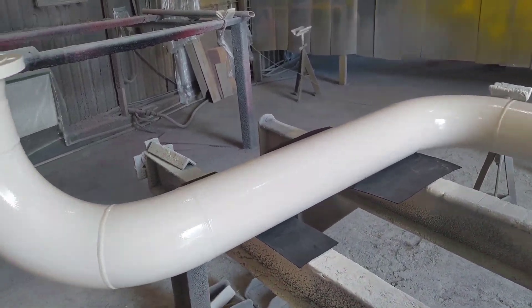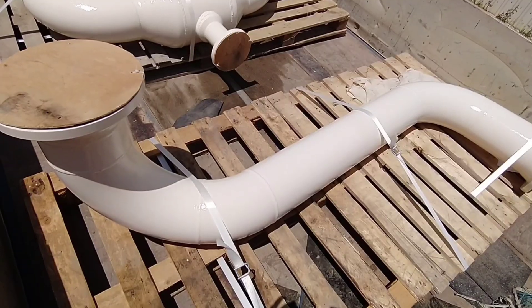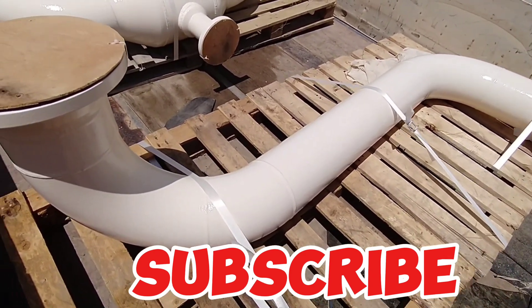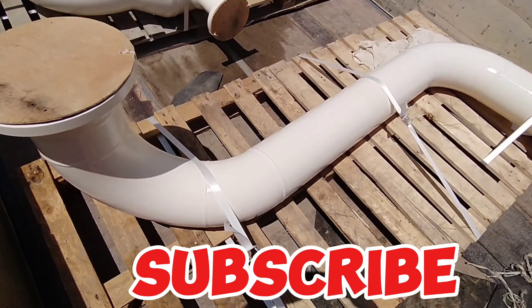This tutorial video is finishing here. If you liked our video, please subscribe to our piping engineering channel. Thank you for watching — see you in the next video, take care.